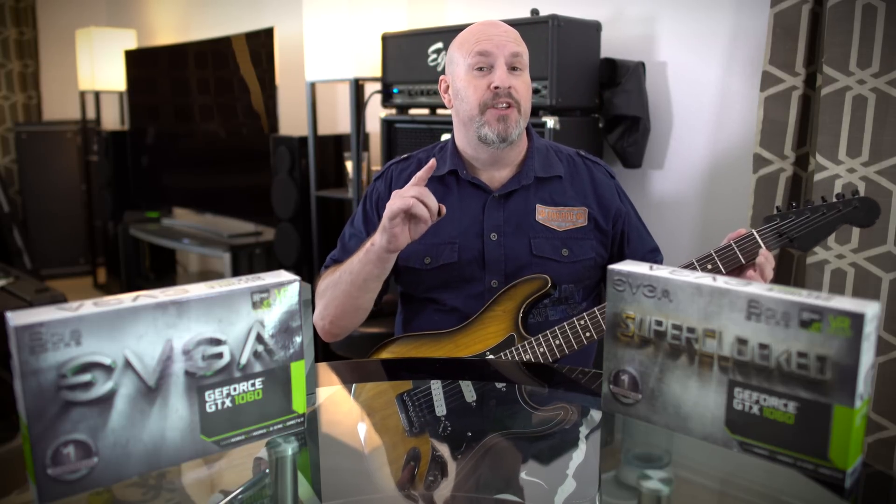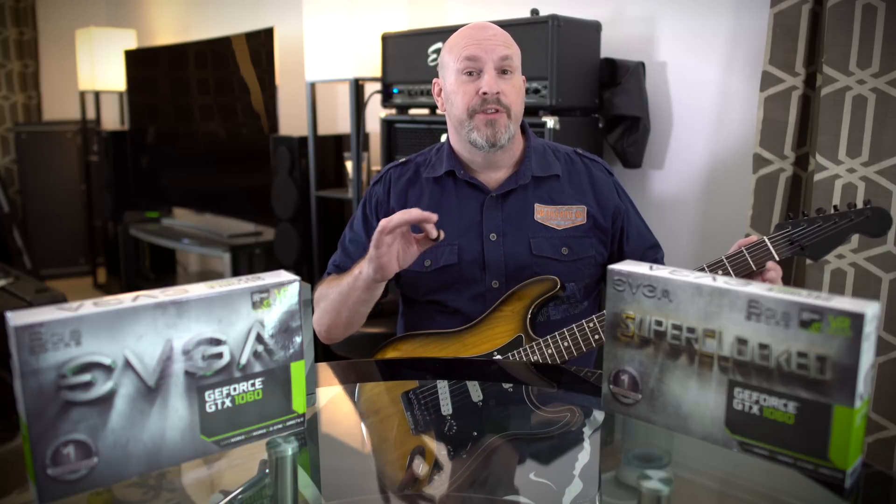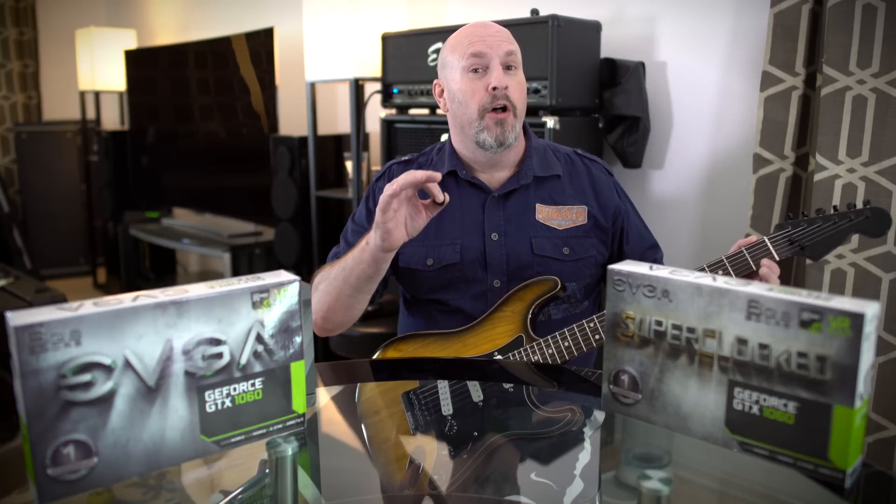Tech fans, welcome to the rocking edition — we're checking out the EVGA Overclocked Edition of the GTX 1060. We're also going to check out its little brother, the standard edition. So let's jump in, check out what comes in the box, and then see what this card is all about.